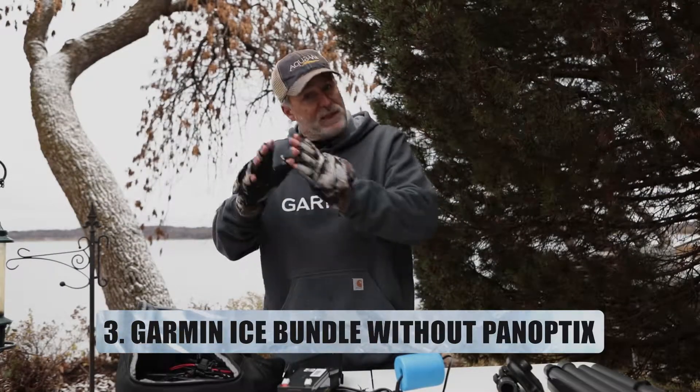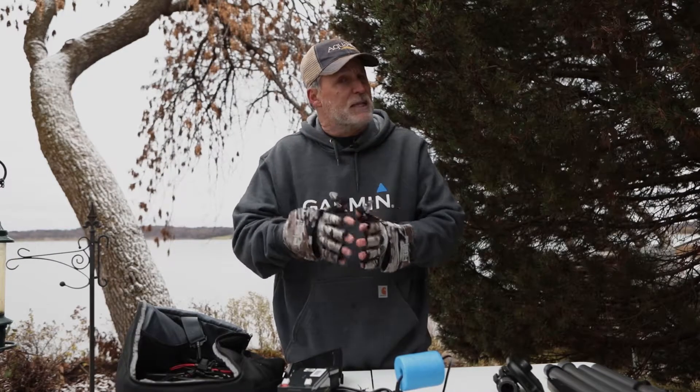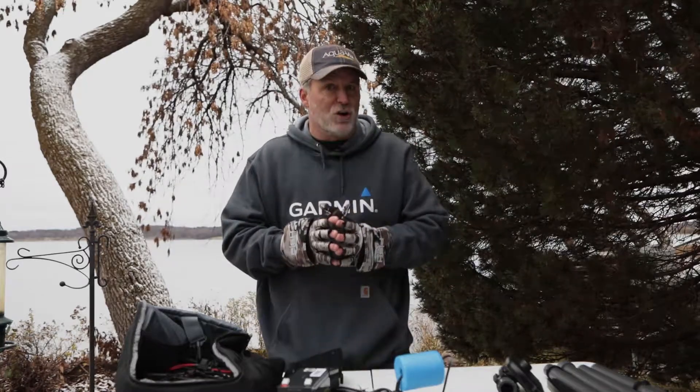You can also pick up the Garmin Ice Bundle without Panoptix and still enjoy the high performance of flasher and traditional style displays. And if you want to add Panoptix at a later date, you can do that for an additional cost.